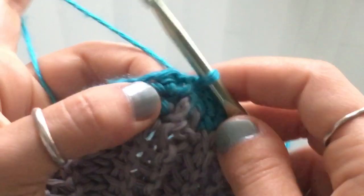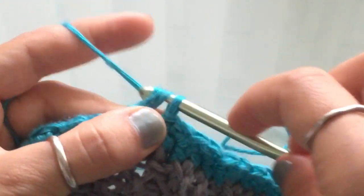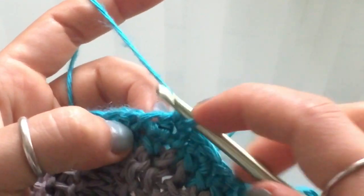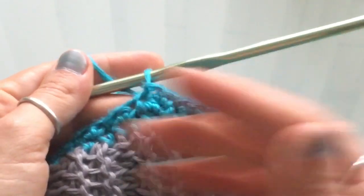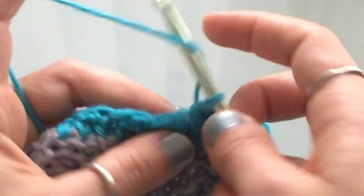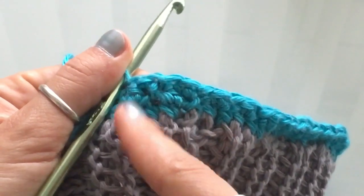Back to this stitch — make a half double crochet: yarn over, insert your hook, half double crochet. Then on the next stitch — the half double crochet — make a slip stitch and just keep going. For the rest of the hat, you don't have to worry about ending the round. You just keep working in the round, alternating between half double crochet and slip stitch.